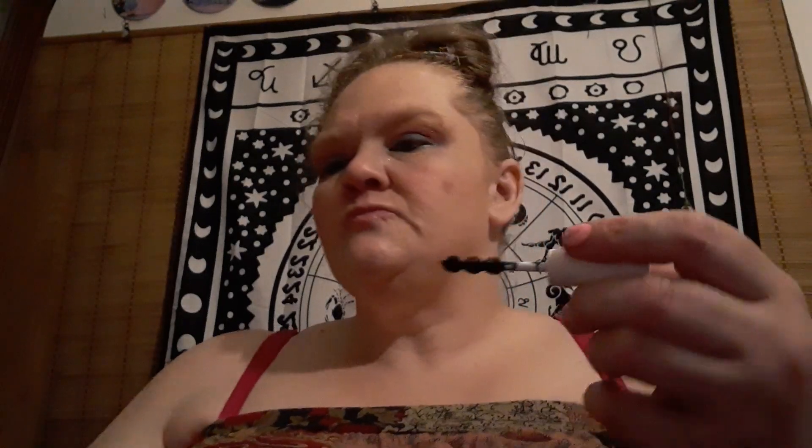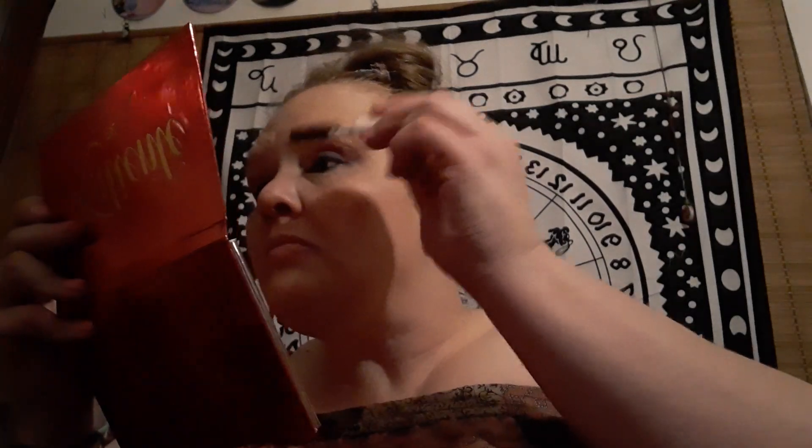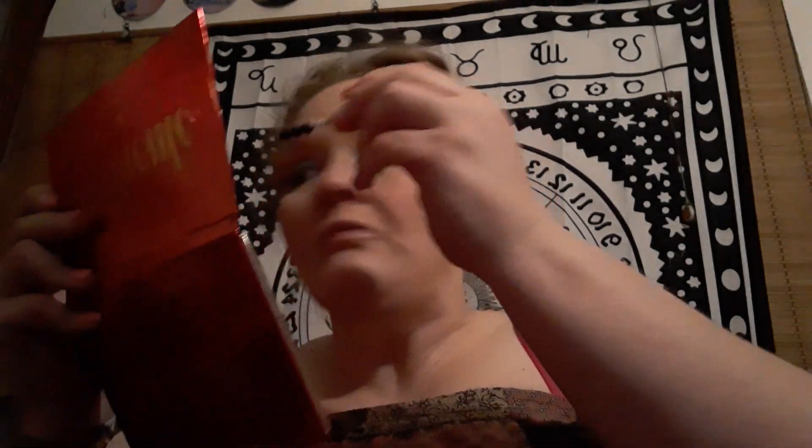I'm going to use my Malani eyeliner — I'm using black. I don't have very many eyeliners at all; I have this one, a blue one, and a brown one. This is the only one that really works. And now I'm going to put the mascara on. It's always hard for me to do my left eye — it's not as easy as the right.